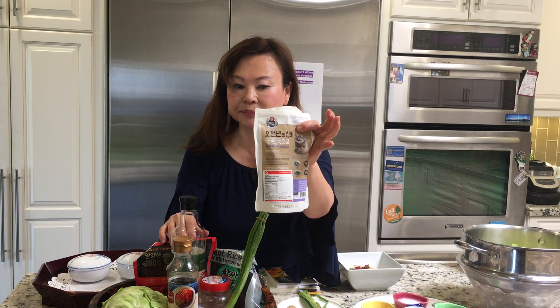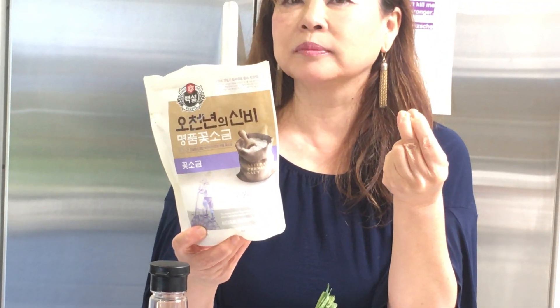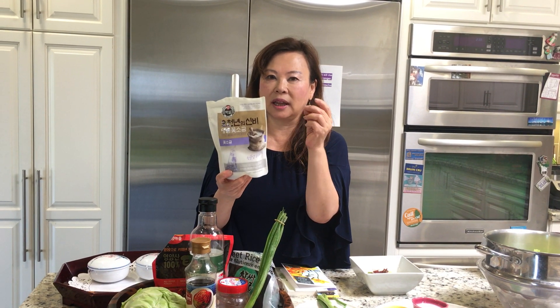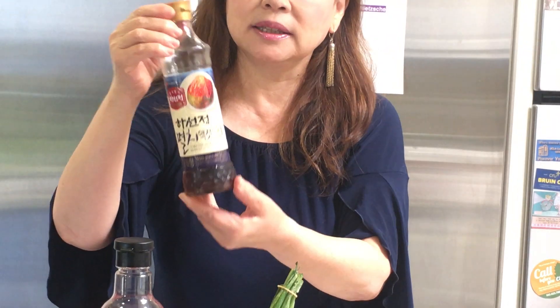And it's within one hour — can you believe it? — if you just have a few ingredients. Last time I showed you: what we need is just salt. It doesn't have to be special salt, but a little bit of thick salt rather than fine salt. So you need salt — maybe five or six ingredients. And fish sauce.